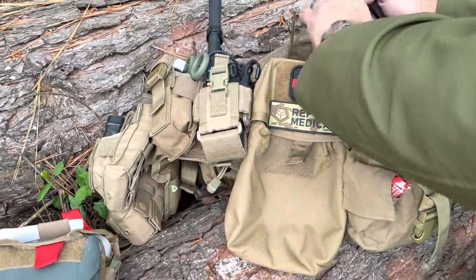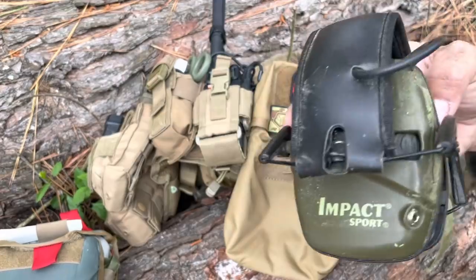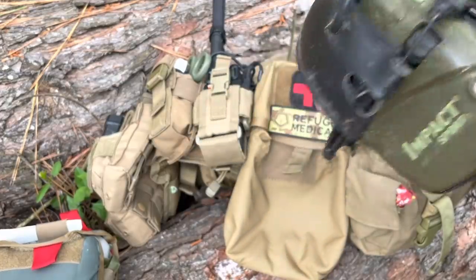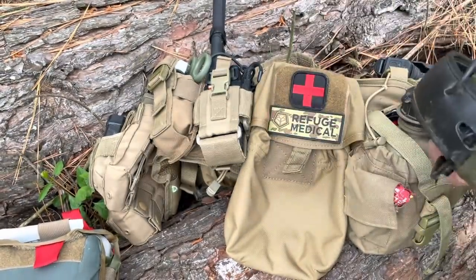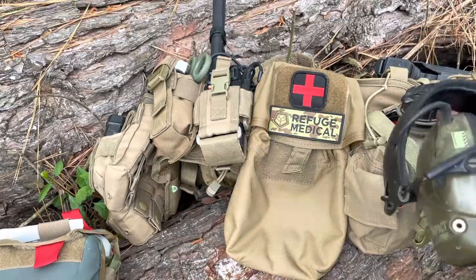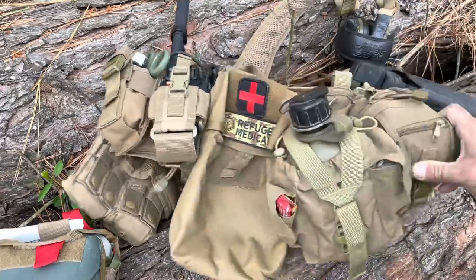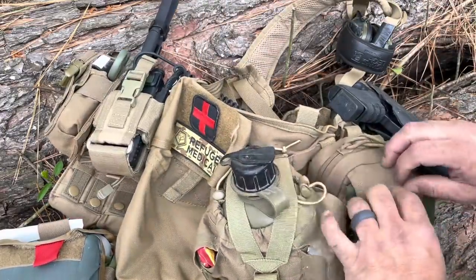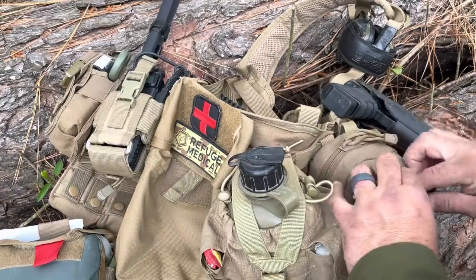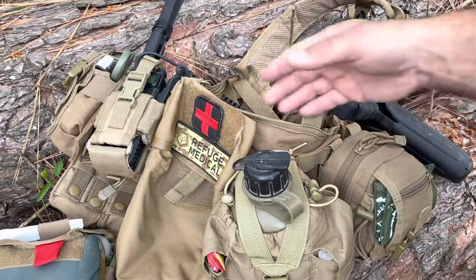I've also got some muffs attached to this. I recently had a hearing test done and they were kind of mad at me — said I don't hear very good. So rather than cranking off 90 to 140-ish rounds without ear pro, maybe I'd have those. In this outside pocket there's a little bit of ear pro as well. Maybe we'll consider that casualty care, or maybe it's just kindness to oneself.